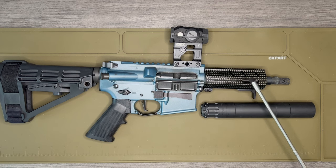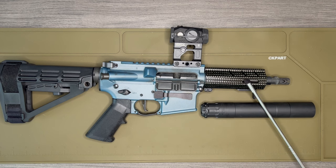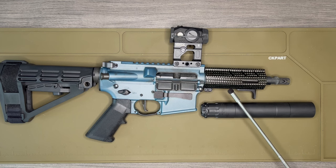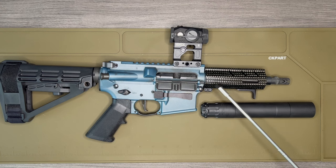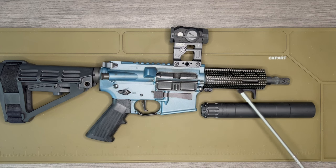Moving on to the hand guard — this is the Brigand Arms Hoplite Edge low-profile hand guard. It's four and a half inches long. To accommodate the five and a half inch barrel, you always want roughly a one-inch difference between the hand guard and the barrel. As you can see, the hand guard is 4.5 inches and the barrel comes out to five and a half, with part of the barrel sitting inside the receiver, so one inch longer on the barrel is the right call.